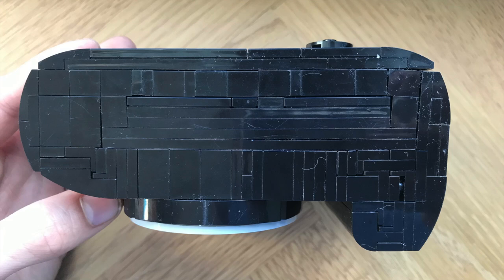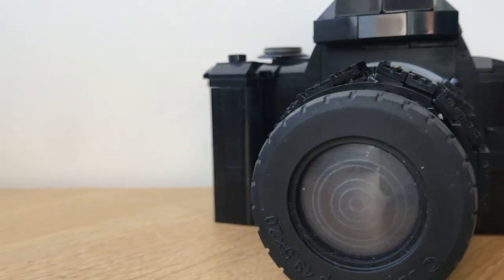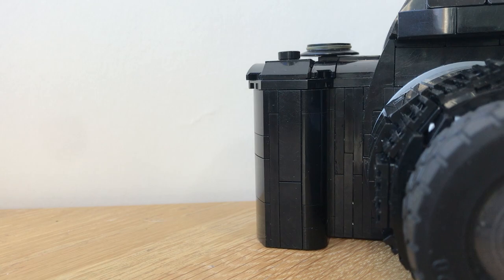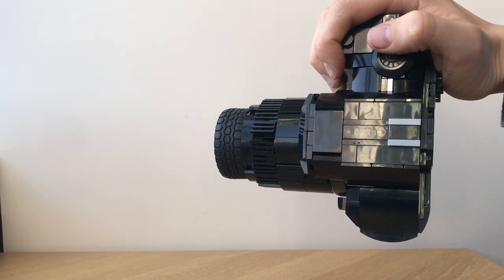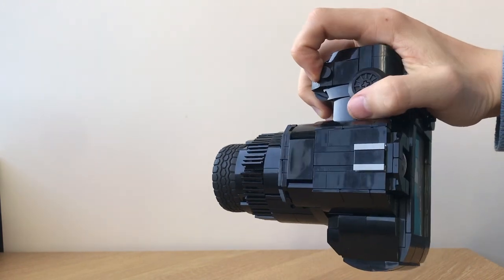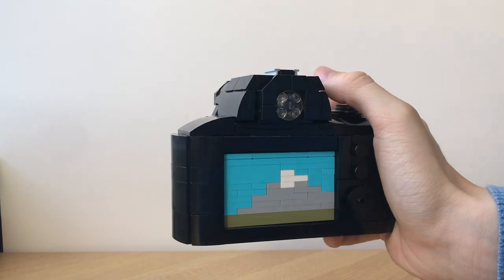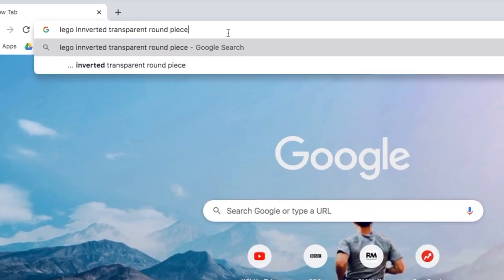The design involves bricks in every imaginable direction, as portrayed by the underside. The handle on the right side of the body is a perfect fit for any hand, unless you're a giant. The controls and buttons are also located in comfortable positions around the back of the camera. Underneath the bridge we have the viewfinder, which was made with one of those inverted transparent round pieces.